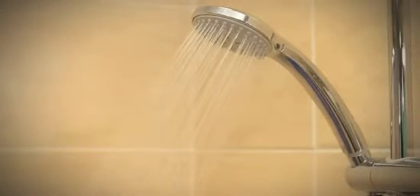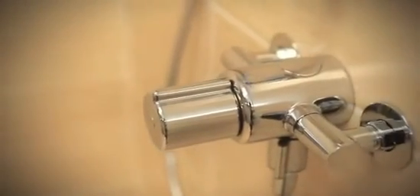The shower installation is now complete. Finally, the user should be instructed as to how the shower operates, and the installation instructions should be left with them for future reference.